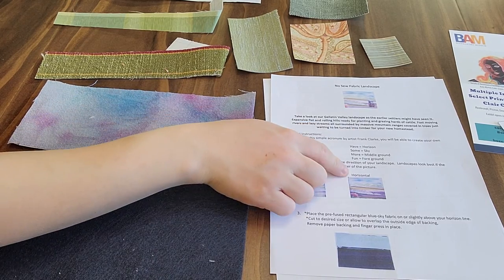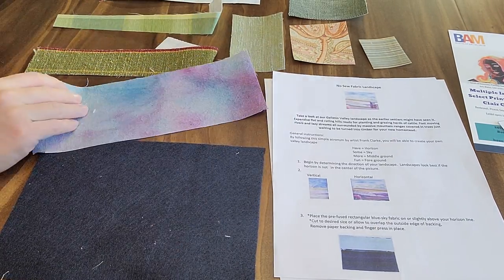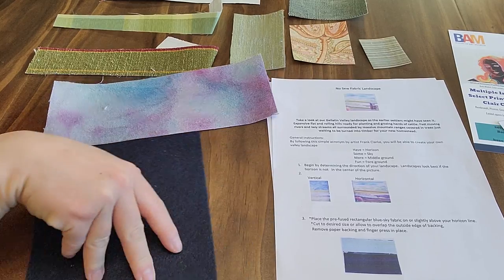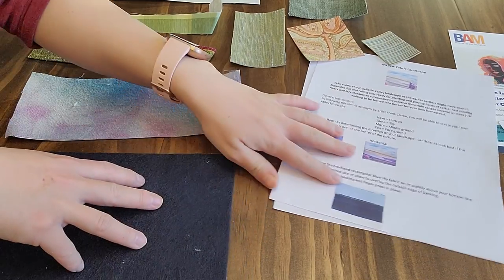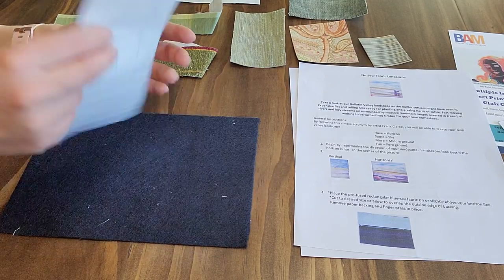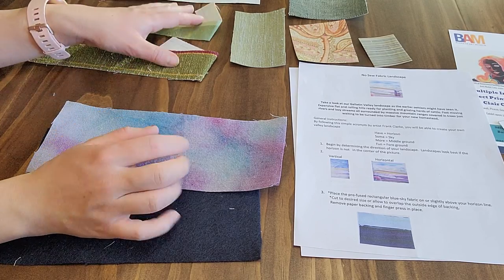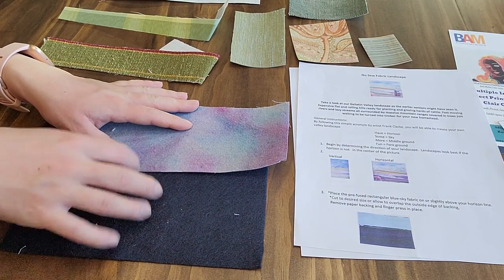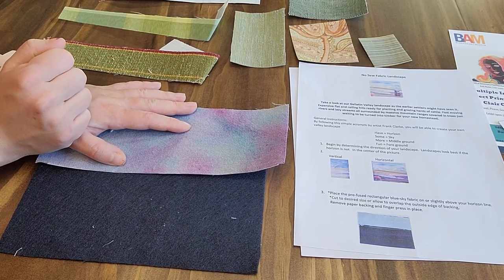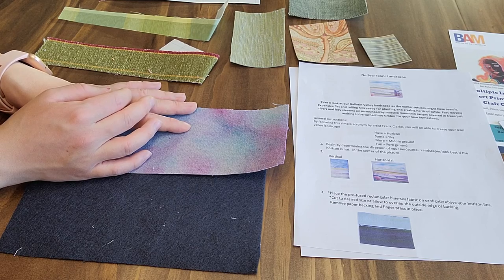The kit comes with instructions, a piece of felt, and fabric with adhesive backing on it. Just follow along with the instructions. This includes determining the direction of your landscape — this one might be horizontal. Then adding your sky fabric, cutting it, and pressing it into place by removing the adhesive backing. Then adding mountains and hills on top of that, followed by rolling hills and fields, which are strips you can cut up even further, and finally adding little details such as structures or hay bales.